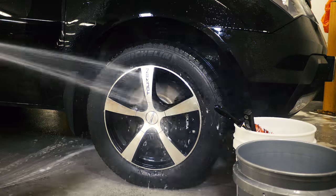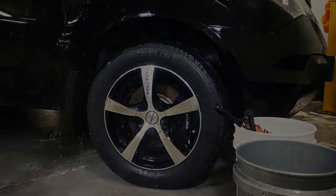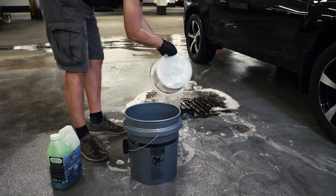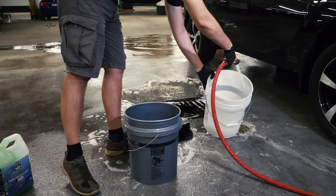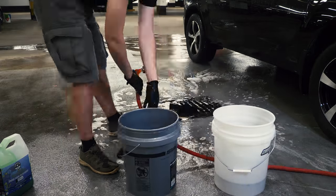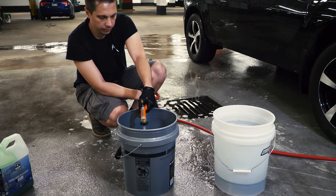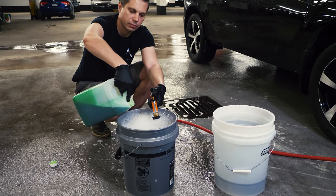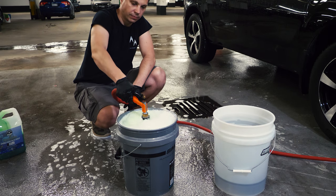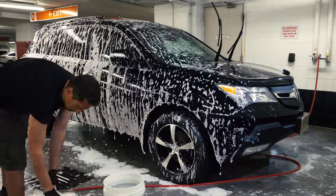Just leave them wet — no use wasting time to dry them now, as you are going to spray the whole car multiple times. Now it's the car's turn. I'm going to dump the water in the buckets after washing the wheels, as you never want the dirt from the wheels to go into your car's paint. Rinse the buckets with grid guards and refill them with water, adding some shampoo in one and foaming it. Now I soak the whole car with my foam cannon again and start washing.